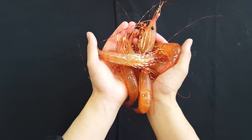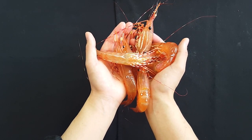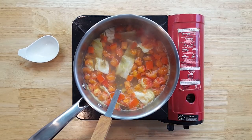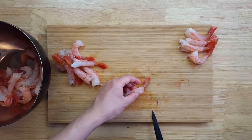Spot prawns are a summer delicacy in Vancouver, Canada. Today with the spot prawns I'll be making a seared tail appetizer, a poached tail salad, a soup utilizing the forgotten parts of the prawn, and of course sashimi.